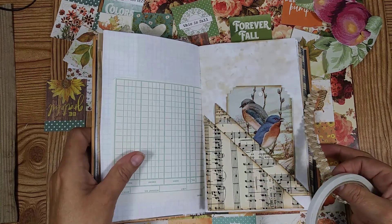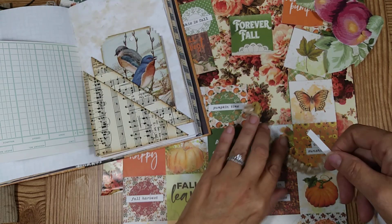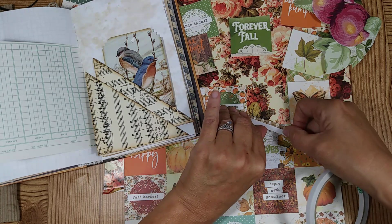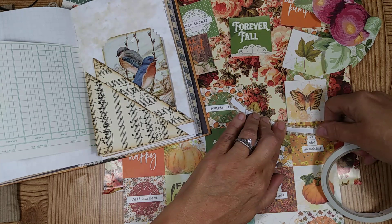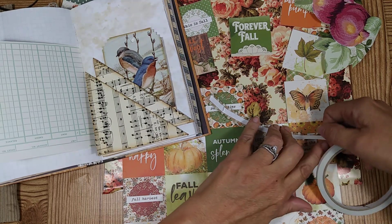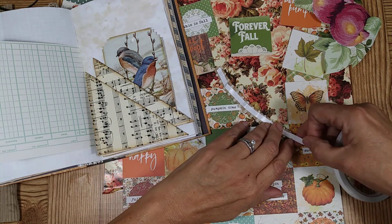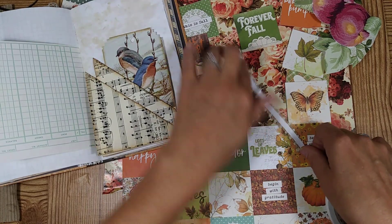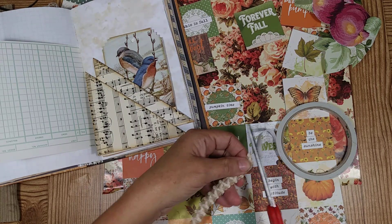I'm going to go ahead and tape this on here. I'm just going to put it down the center of it and stick it on — just like this. I got this through Amazon and I don't have all the information about it, but if you go on there and look for double-sided sticky tape, you can buy it on there. They're not too expensive, so it's pretty good.